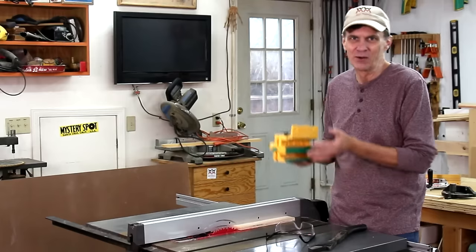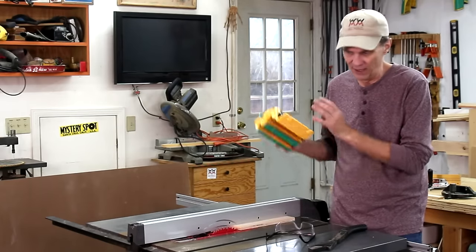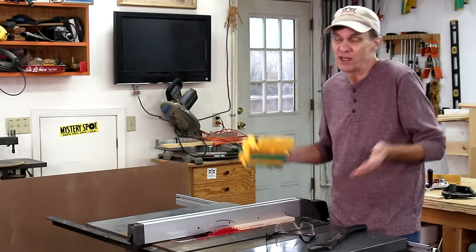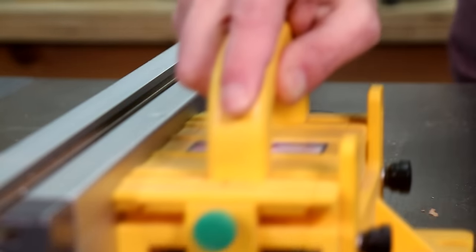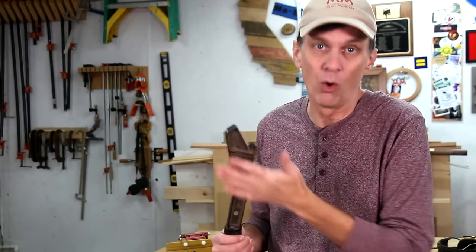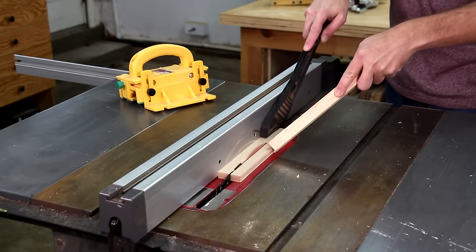MicroJig is a sponsor of the show and I highly recommend using the Gripper for every single cut you make. But most table saws come with a push stick, or you can make your own — there are lots of designs online. The point is just use something, anything other than your fingers.